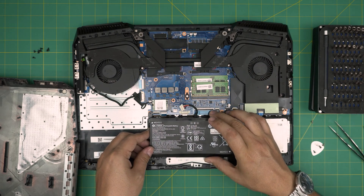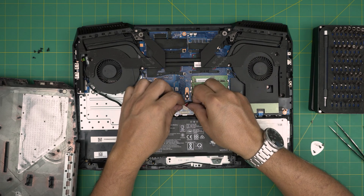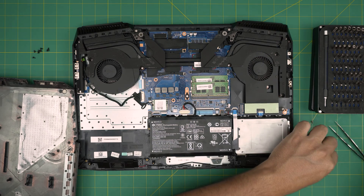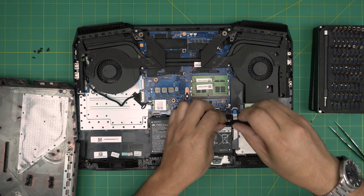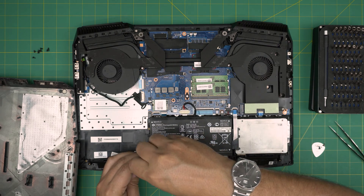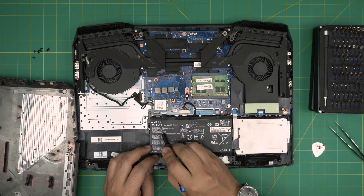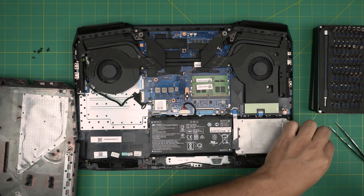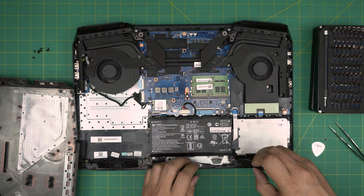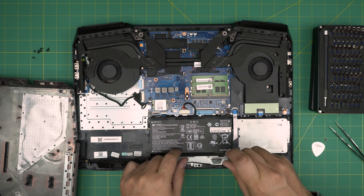I'll get the link for the correct battery and leave it in the video description. When you have the correct battery, put it in straight and bring the connector in, squeezing it in evenly. Then put the screws back on top. Before ordering, open it up, check the part number on the battery and the HP part number — when you buy, make sure you have the same connectors and the exact same model.